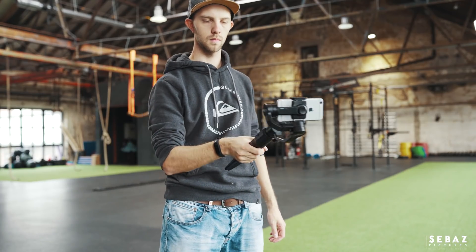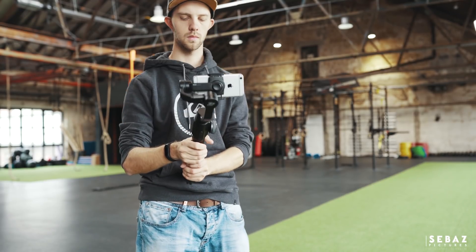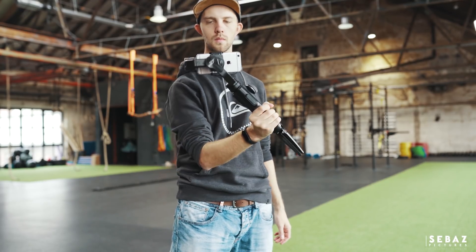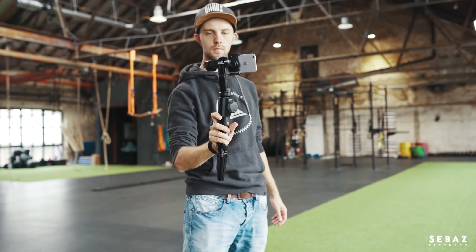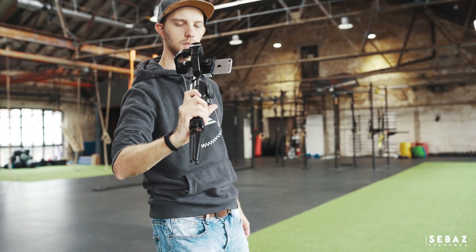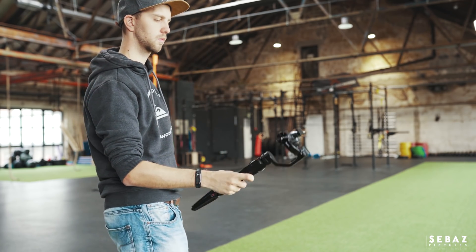With the stand-up hand following mode, your phone stays always horizontal when you move around. To tilt the camera up or down, you simply press the following mode button and move the camera in the direction you want to tilt. By releasing this button it stays in that position until you press the following mode button again to go back horizontal or to another position.